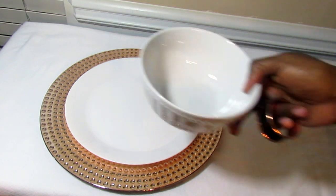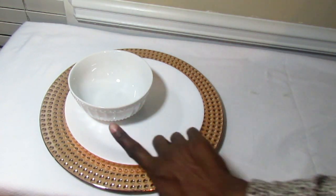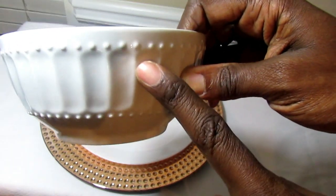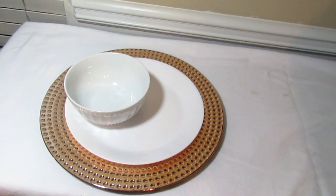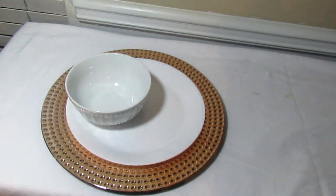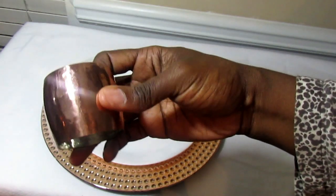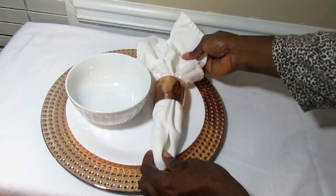On top of the plate we're going to off-center this bowl — it has little bumps and embellishments that sort of look like nail heads, just like the design on our charger. I'm going to use these white linen napkins, and I'm going to use these copper napkin rings that I purchased last year from Pier One.